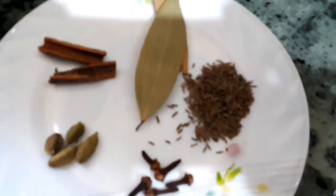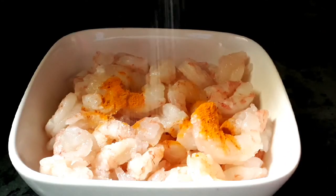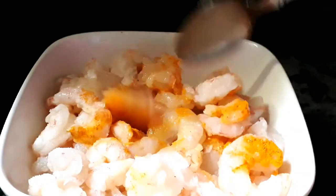We also need four green cardamoms and two cinnamon sticks. Now let's marinate the shrimps — add half a teaspoonful of turmeric powder and salt, just give a good mix and keep aside.